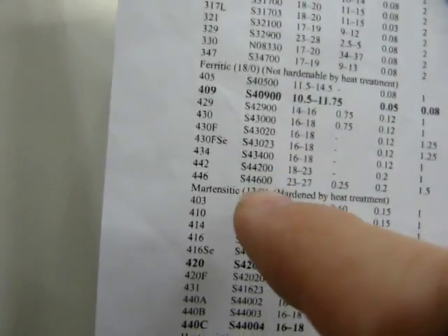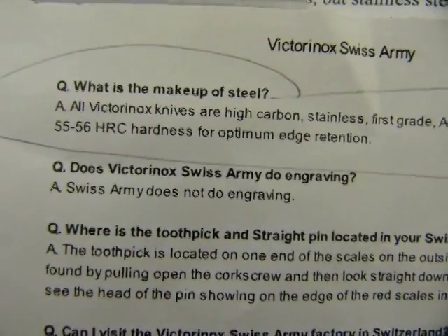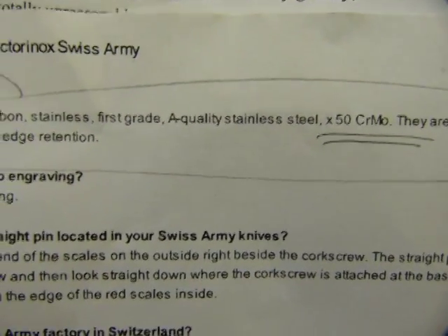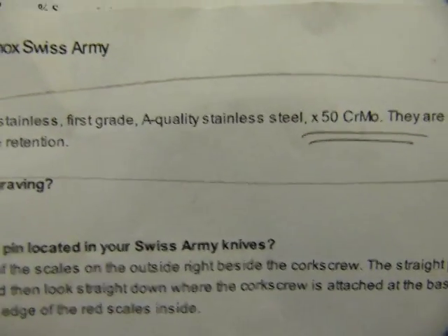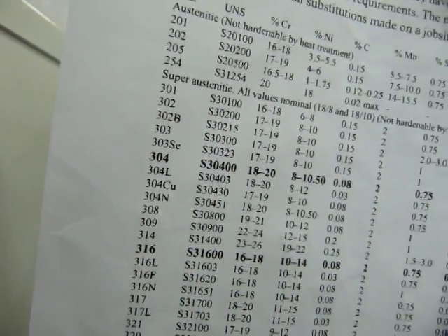The magnetic stainless steels can be identified by the 13-0 numbers, or like this Swiss Army knife — take a look at the manufacturer's web page here, that says Victorinox Swiss Army. The steel that goes into it is identified as X-50 CrMo. Those steels can also be identified using other numbering systems.